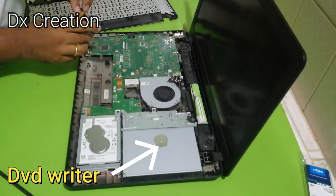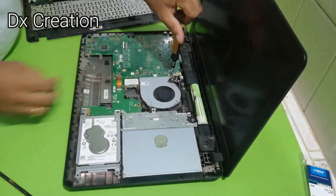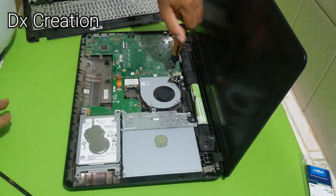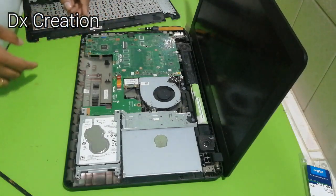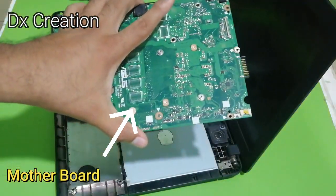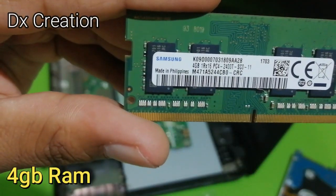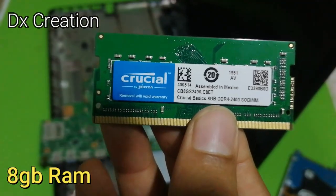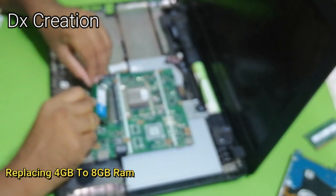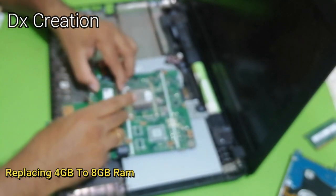At the bottom corner of the RAM, I have to replace the 4GB RAM. Sorry friends, it has a bit of blur — this is a technical issue.